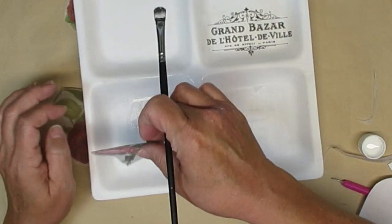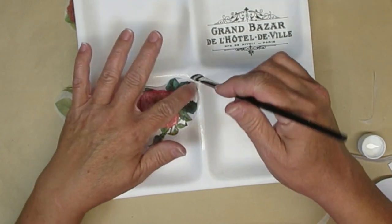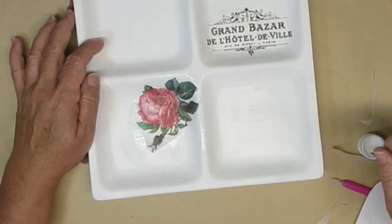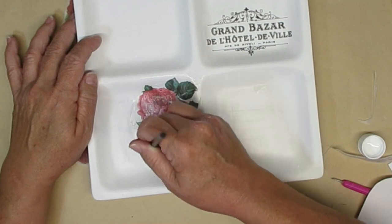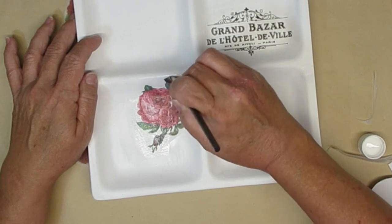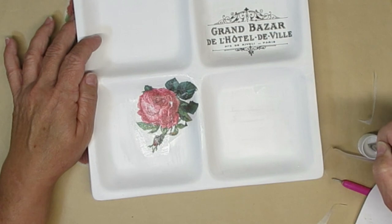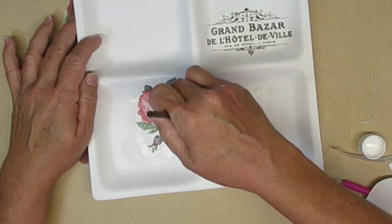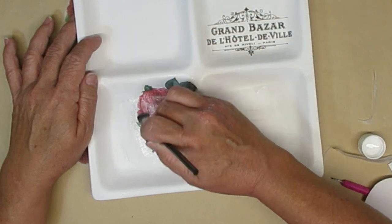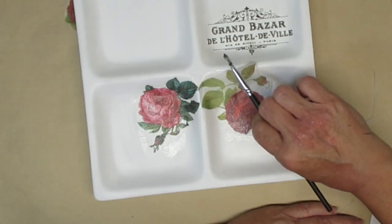I'm going to take three roses for each of the other sections and have them kind of dropping in from the top portion. Again, just using Mod Podge and tissue paper — these roses came from Pixabay. Just be really careful: make sure your brush has quite a bit of Mod Podge on it. You don't want it fully loaded but you don't want it dry either. Now I know that this tray is not going to be food safe even if I seal it with my Rust-Oleum matte clear sealer.